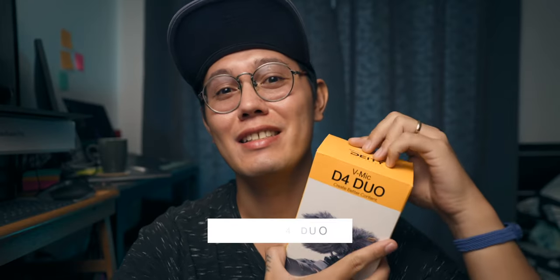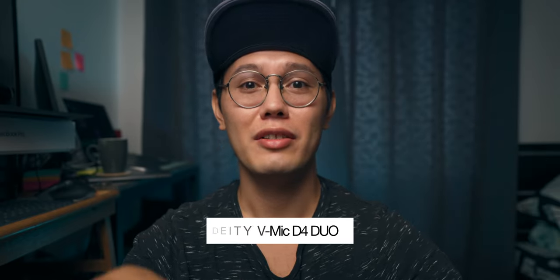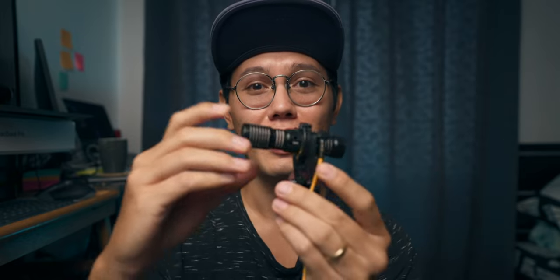What's up everyone, today we're looking at the Deity D4 Duo mic. What's different about this mic is it has two mics in one — basically a forward-facing mic and a backward-facing mic. So if you have this on your camera while vlogging, you have your regular front mic. It kind of just looks like a little fluff ball right now, but if you take off the windscreens you can see there's a mic on each end.